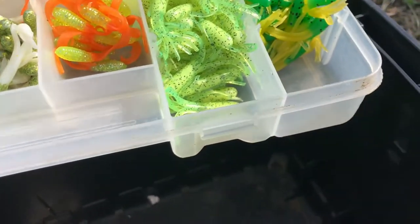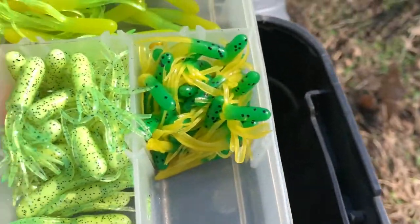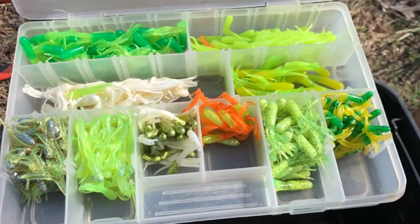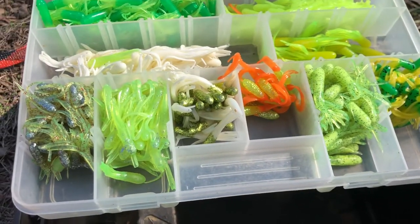This crappie tackle box I actually just received from someone else, so I had no idea what was in it. Looks like a bunch of crappie jigs — some colors I've never seen before. Those are some older colors you don't really see in stores much anymore. They're all tubes — crappie tubes. Now moving on to my own crappie tackle boxes, because if you guys know me, I love bass fishing but I also love eating some golden crappie in the summer.